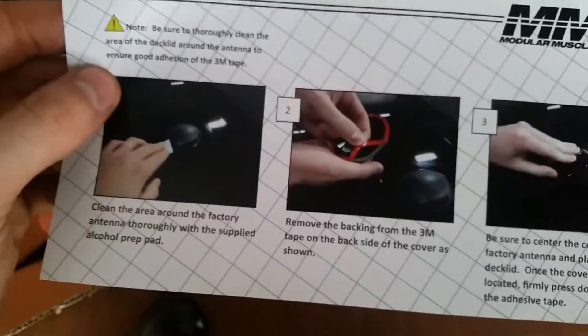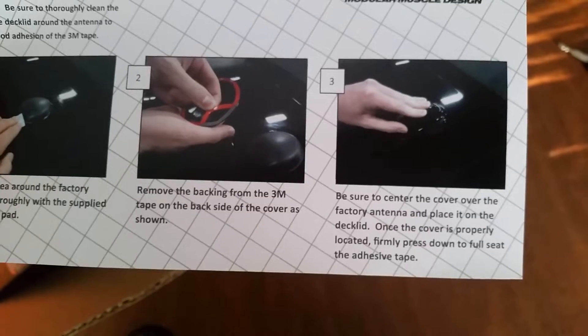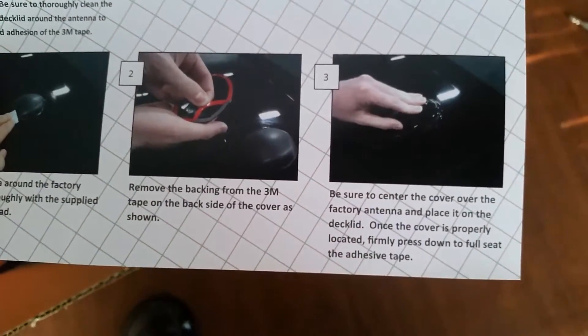Clean area for the supply loop, remove the 3M tape, be sure to center the cover over the factory antenna. Place it on the deck lid once the cover is properly positioned and press down fully.